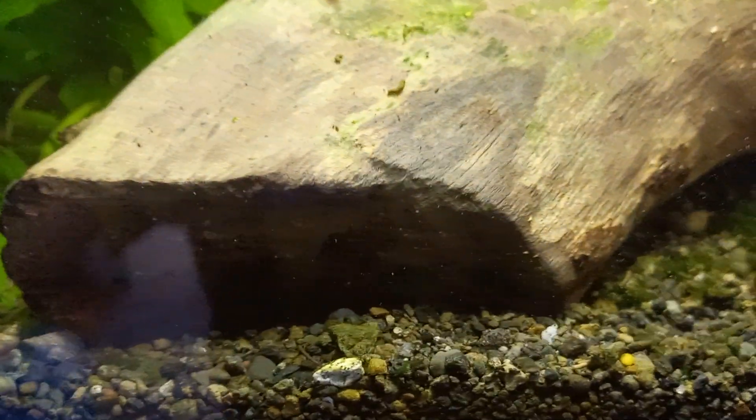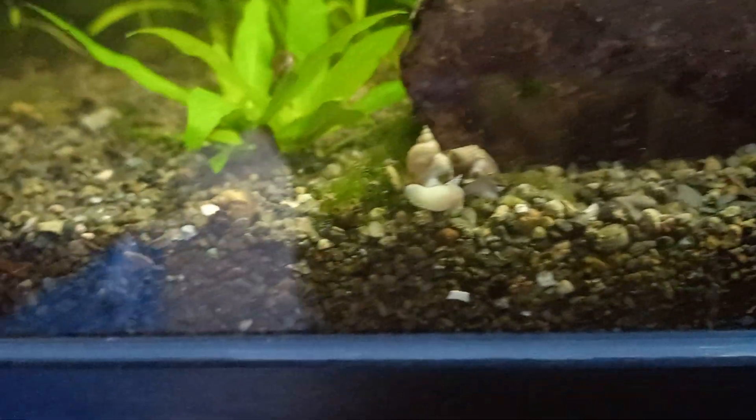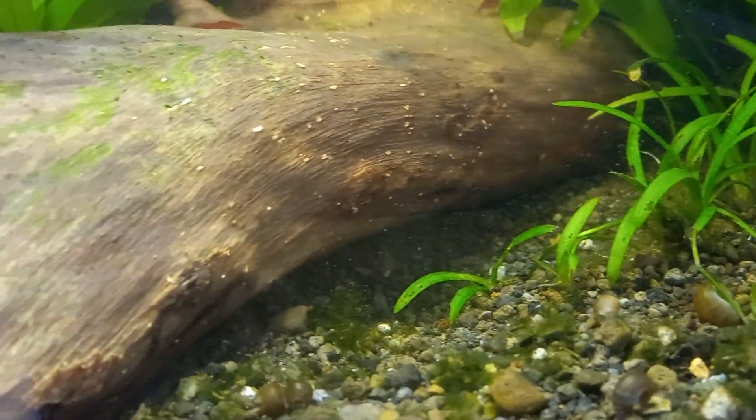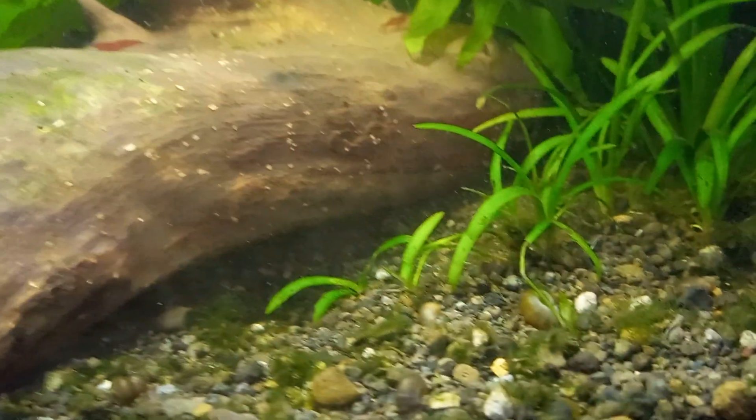So what I can do with this is take them out manually, crush them, and let the fish eat them. Of course, I will not show that here on YouTube because some of you may be sensitive about that.